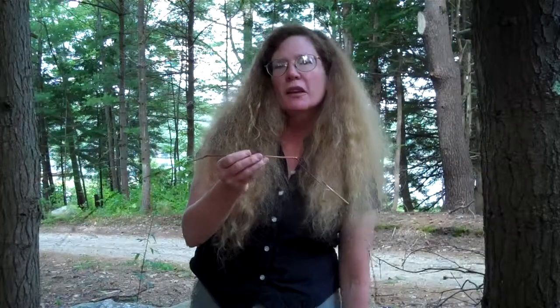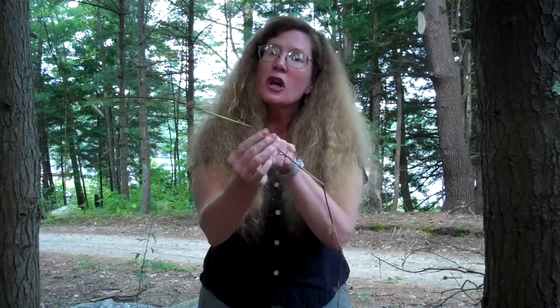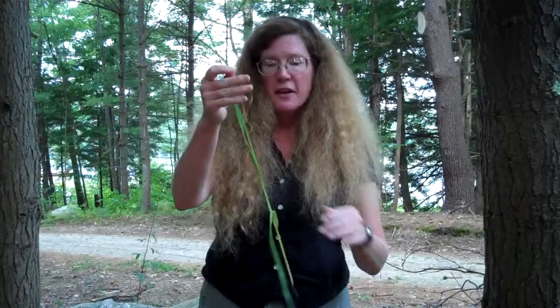Unlike grasses, sedges don't usually have swellings at the nodes. See this grass? Where the leaves join the stem is a little juncture point called the node, and on grasses this is swollen. This is not so true in the sedges.